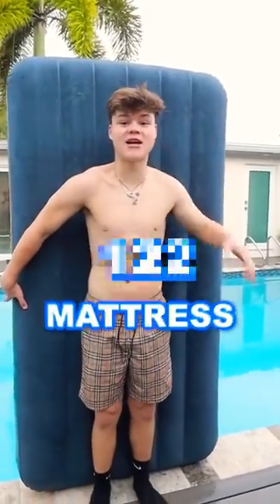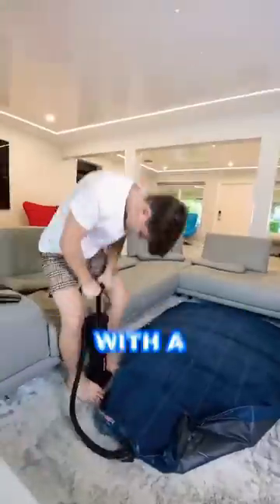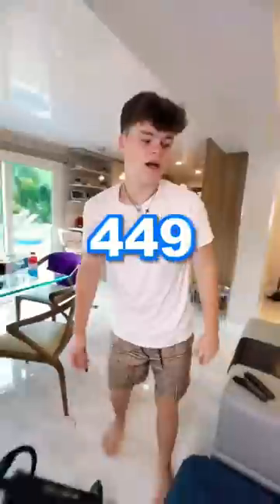Hey, we're going to see how many pumps it takes for this air mattress to explode. So after lying down on the mattress, hoping that you guys subscribe, I decided to start with it completely flat and pump it all the way up to 100 pumps.